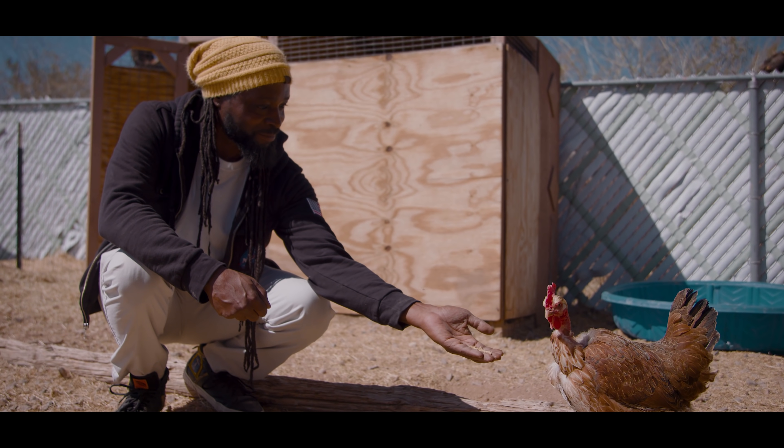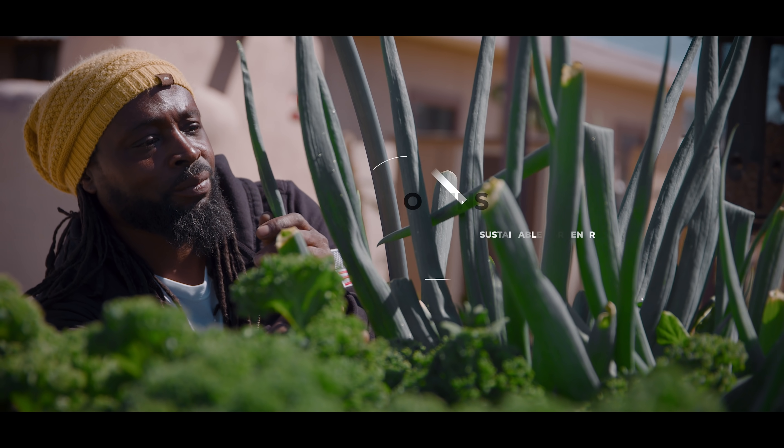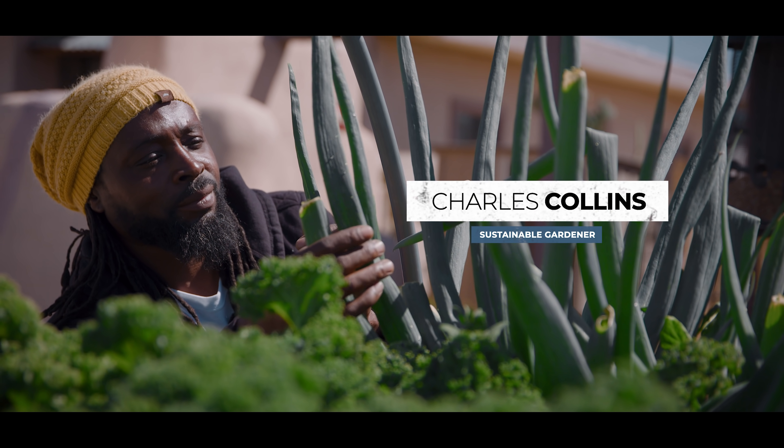The beauty of hydroponics is you can actually use the earth itself to help you grow your system. My name is Charles Collins and I'm a sustainable gardener.